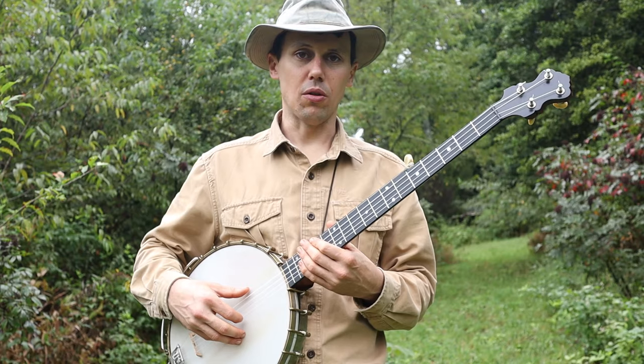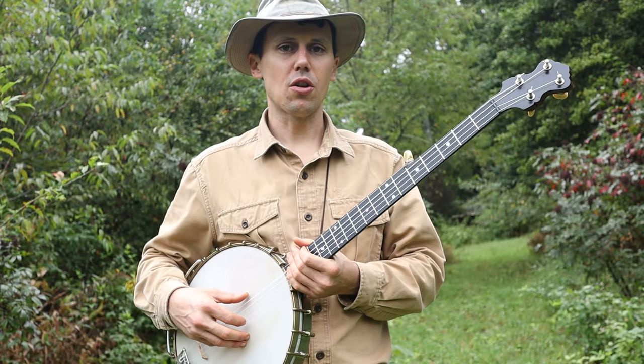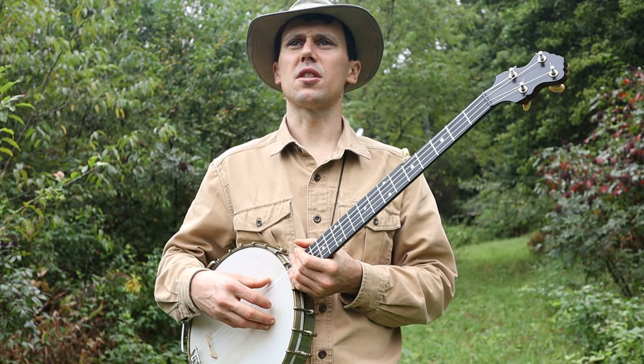That's how I play a neat old tune called The Wild Boar. I learned that tune from a video clip of Roscoe Holcomb up there in Daisy, Kentucky. Old black and white video clip from the 60s.